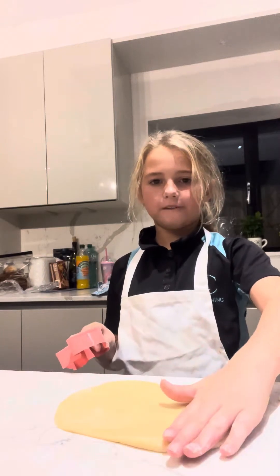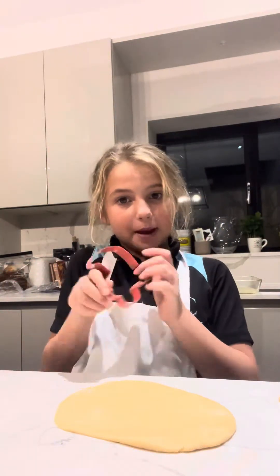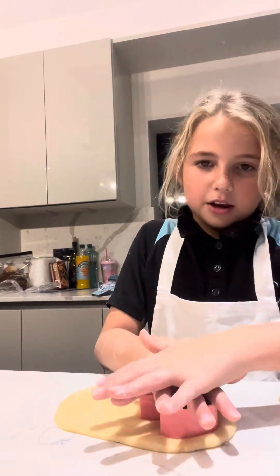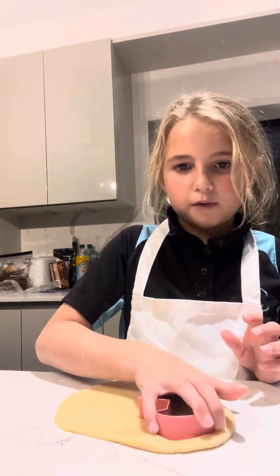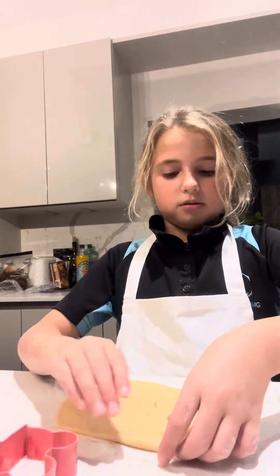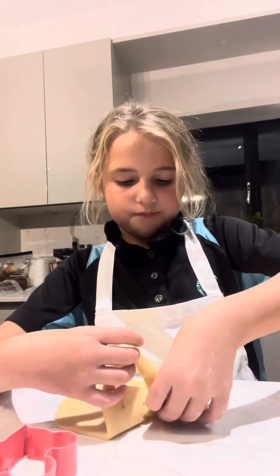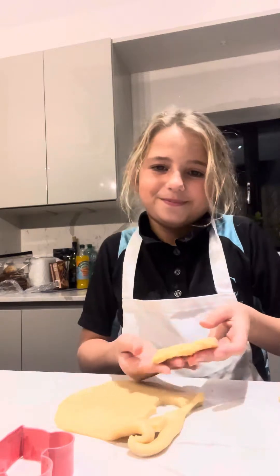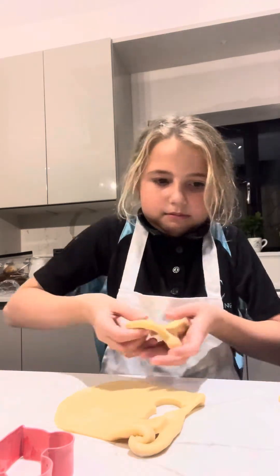Make sure it's flat. And wash your hands before this — which I definitely did. Then take your cookie cutter. This one's for my sister; she likes dolls. I did cats and my brother's doing dinosaurs. You press down as hard as you can, give it a little swivel shake, and you get it out.